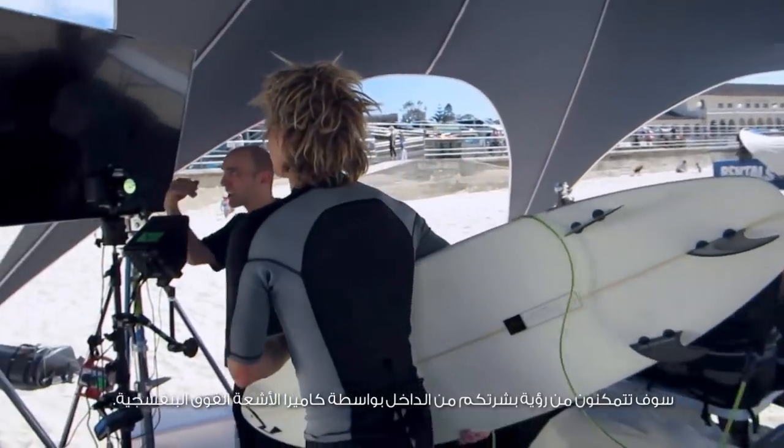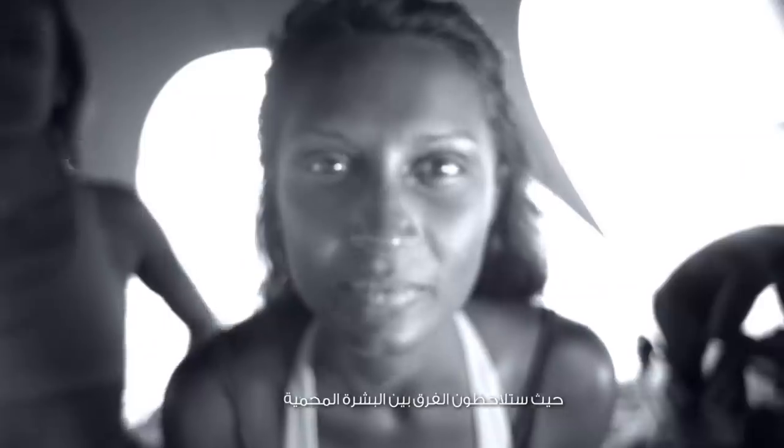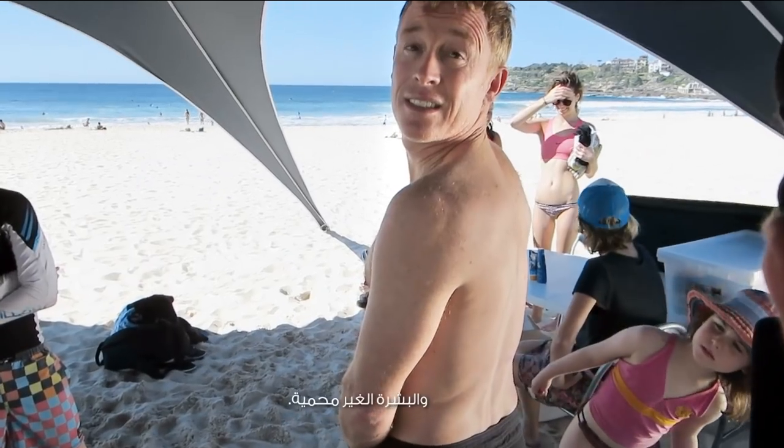With an ultraviolet camera, you can see inside your skin. You can see when skin has been protected, and when it hasn't been.